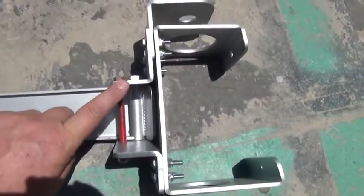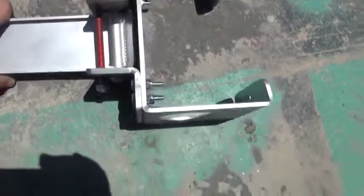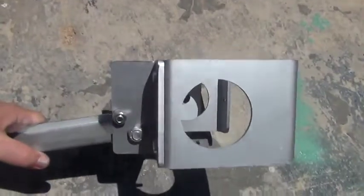Also, the heavier bracket goes on the bottom where the bigger lip is, and the smaller gauge bracket goes on the top. I'll give you a look at it here.